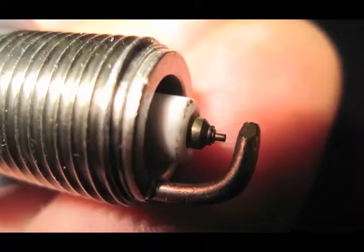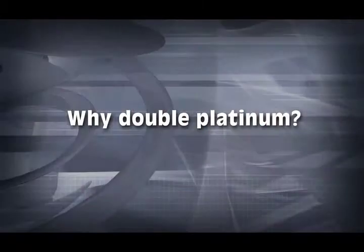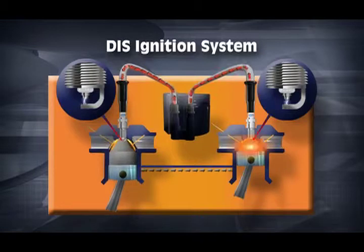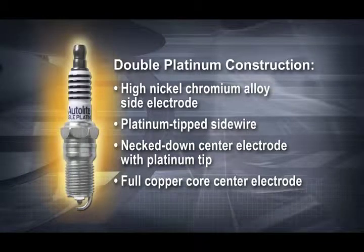A platinum electrode spark plug tip can be as small as 0.8mm and is considered a platinum fine wire design. So why do we need a double platinum spark plug? As the ignition system with a distributor evolved into a distributorless system, it fired the spark plugs in both directions. Half the spark plugs on a vehicle fire from the center electrode to the side electrode, and the other half fire from the side electrode to the center electrode. A double platinum design helps protect against side wire erosion. If a vehicle has a coil packed DIS ignition, chances are it uses a double platinum spark plug.